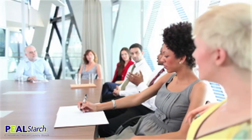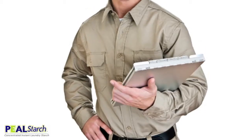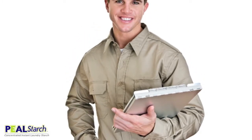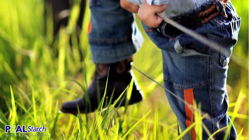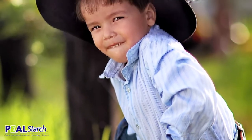For those who want to look good, they starch their clothing to make a great first appearance and keep clothes looking sharp. Peel starch is the best choice in laundry starch. This new product is more affordable, convenient, and environmentally friendly than spray starch.